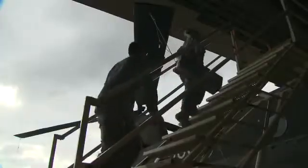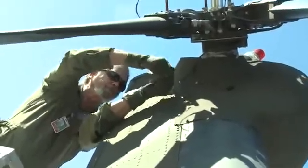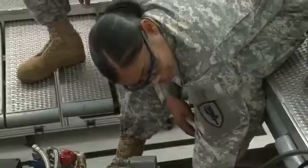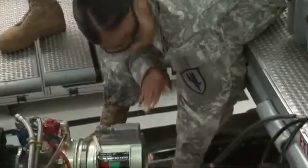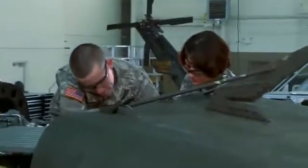Serving in this MOS can help you transition from the military to the civilian employment sector. This MOS is responsible for very important systems in Army aircraft, and your abilities will be challenged to keep these helicopters ready for action. Military Occupational Specialty: Aircraft Neutralics Repairer.